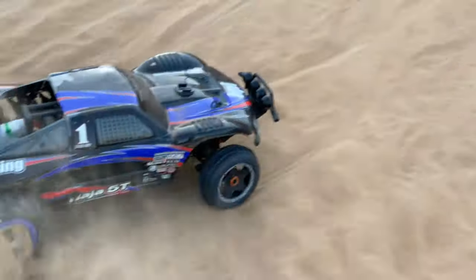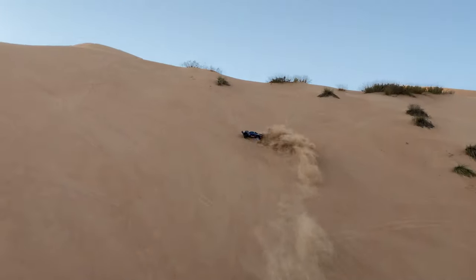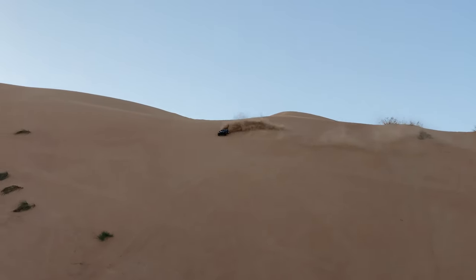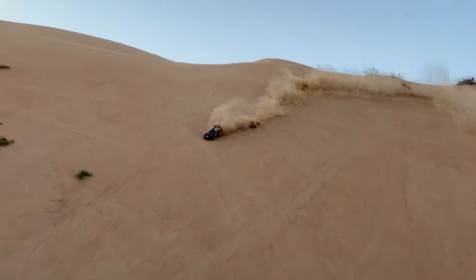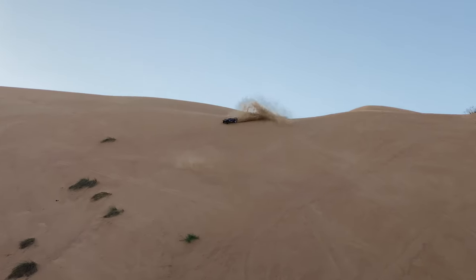In this video we have the HPI Baja 5T electric. It's so nice — the first car I owned 10 years ago was an HPI Baja 5T like this one. That one was gasoline, running a 26cc engine. Originally they launched with a Chongyang engine, then there was a 26cc Zenowa engine — it was a two-stroke oil motor.